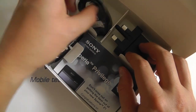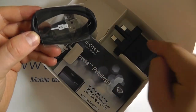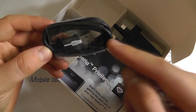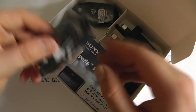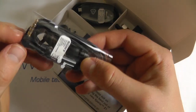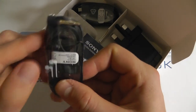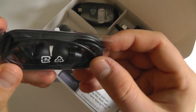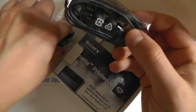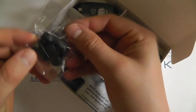We've then got a standard USB to micro USB cable, so you connect one end into the mains charger and the other end into the phone, or indeed you can connect this to your computer. We've then got a set of in-ear headphones with a 3.5mm headphone jack at right angles, earbuds, premium looking headphones from Sony, and a set of different earbuds and a clip for the wire as well.